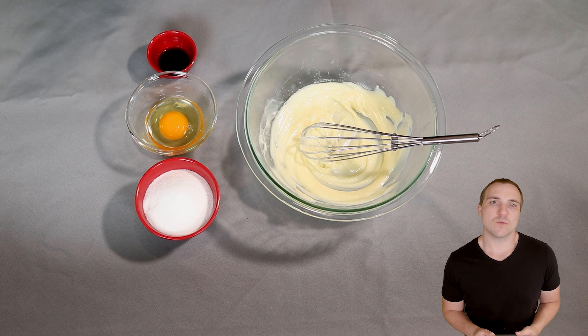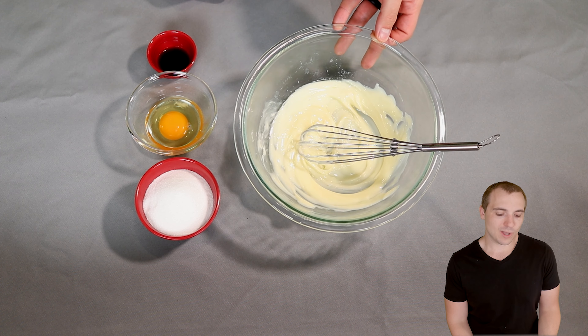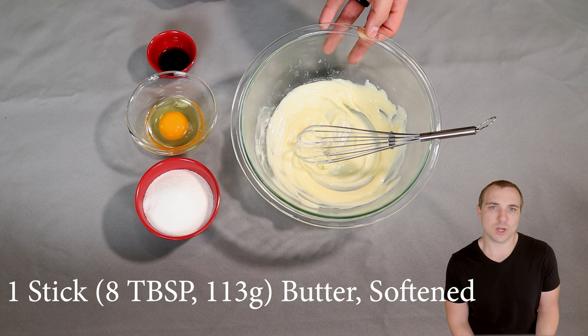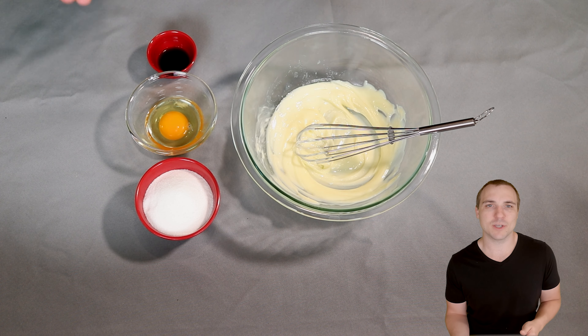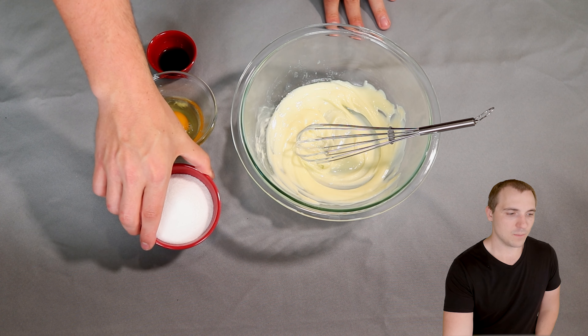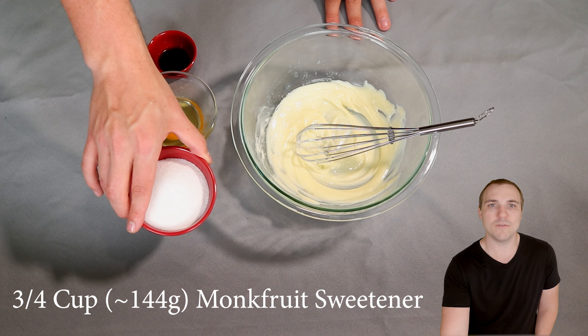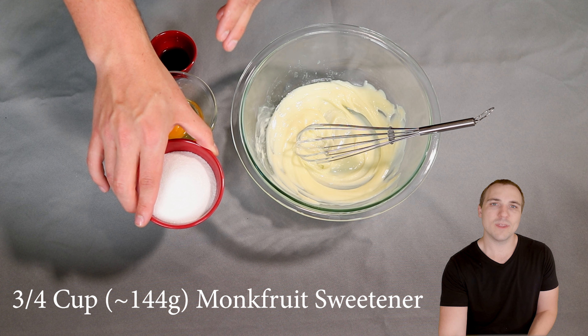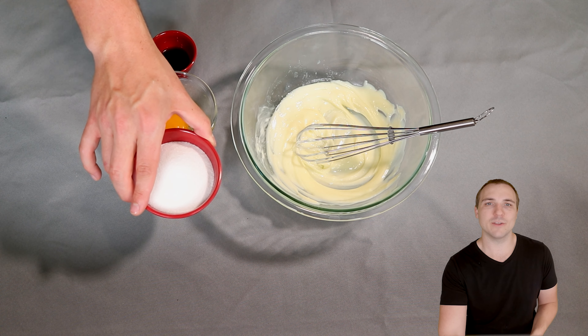Let's get right into things for our keto snickerdoodles by starting with our wet ingredients, which are laid out in front of me right here. In this bowl I have one stick, or about 113 grams, of softened butter. I went ahead and did a little bit of whisking since I can't use an electric mixer on camera. In here I have about 144 grams or three quarters of a cup of your favorite keto sweetener. The one I'm using is a monk fruit and erythritol blend with a little bit of allulose blended in.